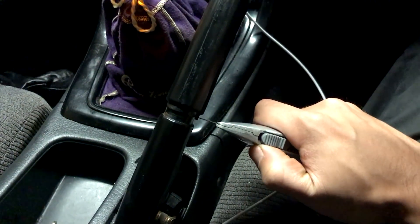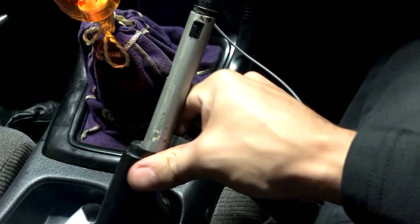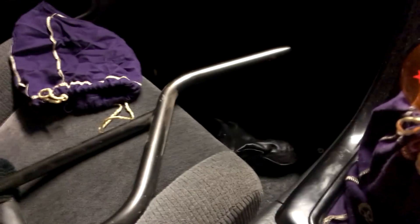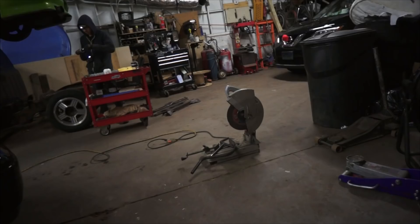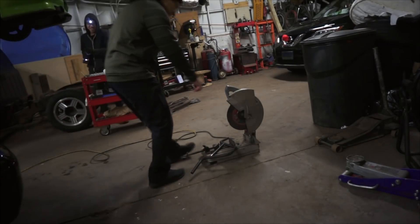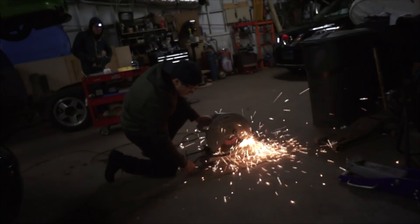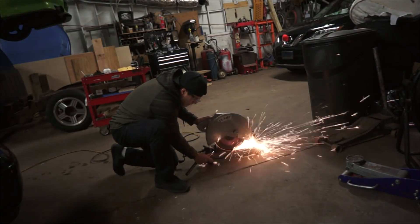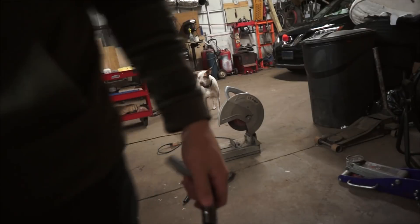I'm going to go ahead and make a slit right here. I already did it right here on the side, so that's all good — should be able to come right off. There we go, expose the metal, come right off. This is probably going to overlap right here. I'm going to have to cut it. We're going to hold that and cut it. Just like that.